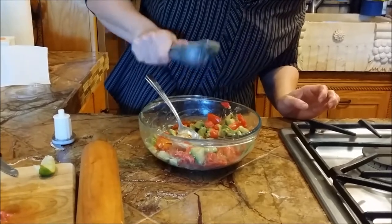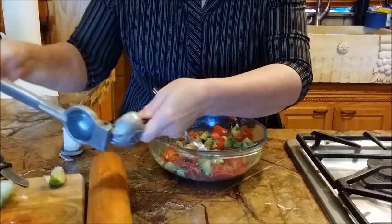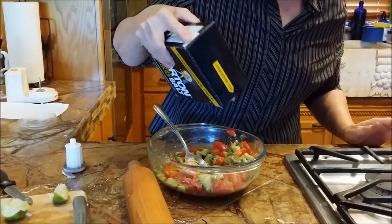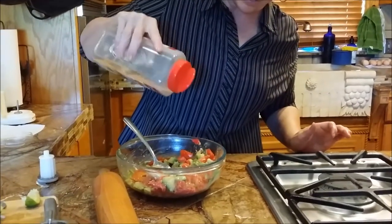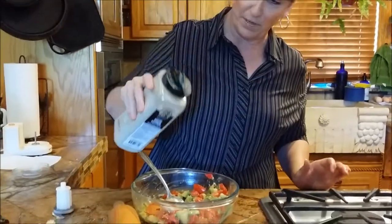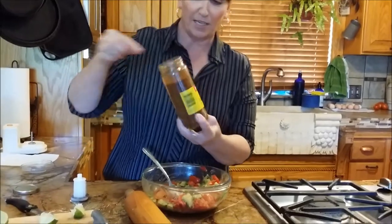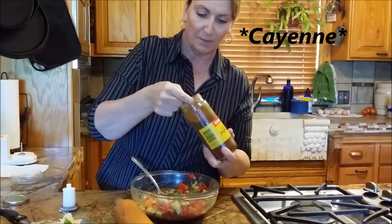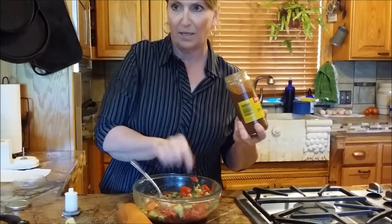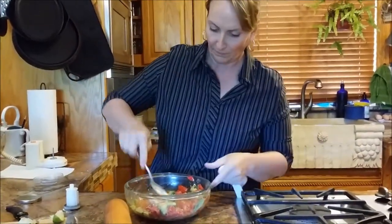The lime juice also helps keep it from turning brown and gives it a really good flavor. Spanish people also use lime instead of dressing on salads, which saves a lot of calories. We're going to add a little salt, just barely any garlic — not very much — and a little bit of white pepper. This is the secret: we're going to take just a pinch of cayenne pepper, and this is going to make it just a little spicy. Some people put in jalapeño, but cayenne can give it a really good flavor. We're going to stir it again.